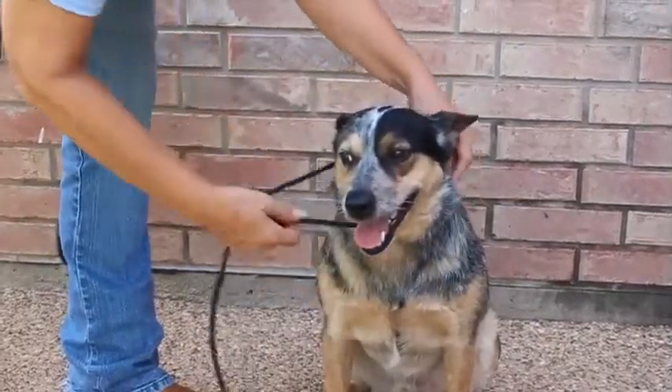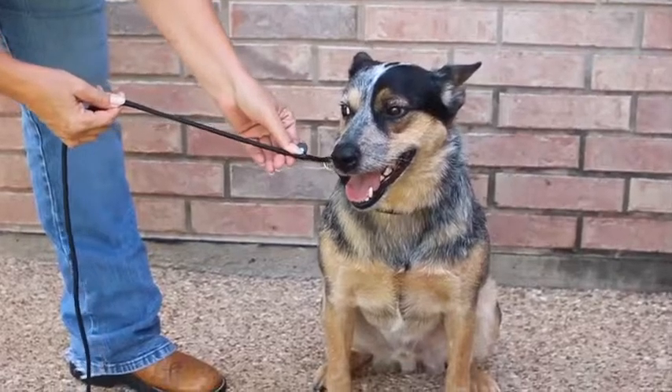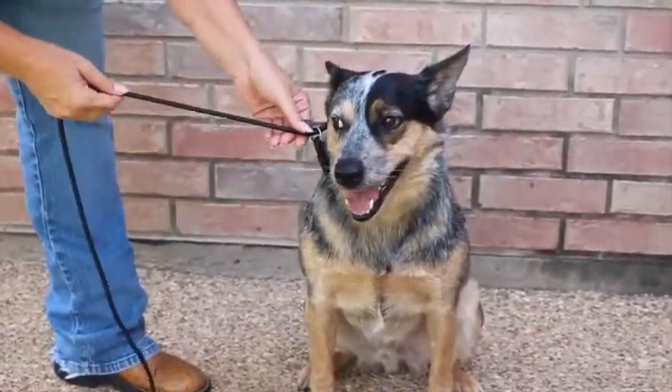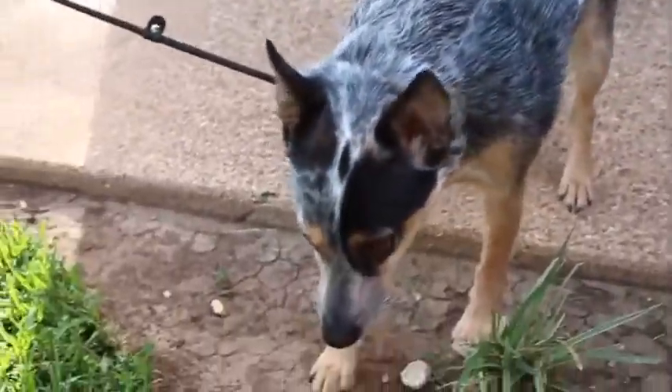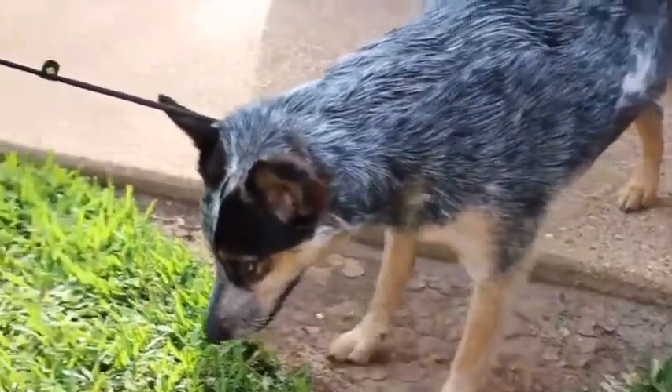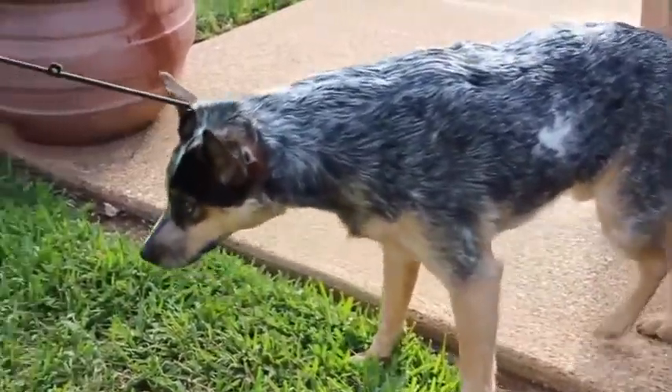I use a slip lead, make it into a letter P, pull it tight, take the little stop and pull that up tight so that it doesn't get too big and slip over their head. Then when you pull on your dog, the slip lead tightens and there is no way that they are going to escape, not even Blake.